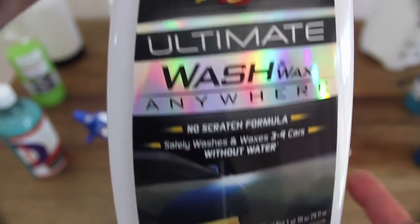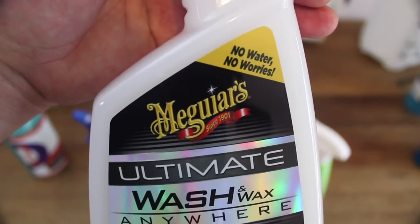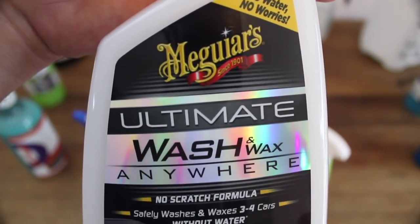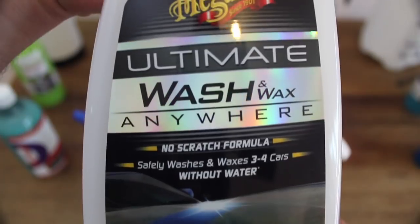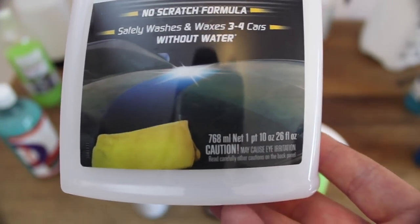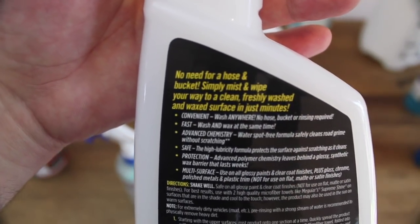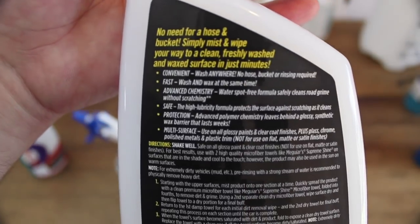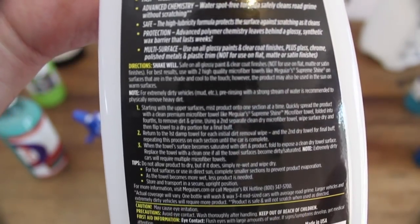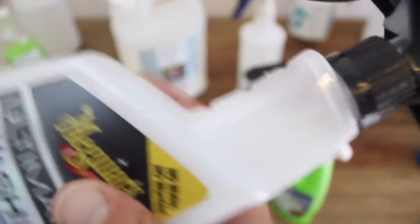A new offering from Meguiar's is their Ultimate Anywhere Wash & Wax. Very similar to their Ultimate Spray Wax in finish, it adds some extra lubrication in its chemistry, making it a very capable waterless wash. The first thing you notice when spraying it on a panel is Meguiar's beautifully sweet trademark smell. Honestly, sometimes I even question whether I really like their products or I'm just drawn to the smell. But seriously, this is a very capable product.